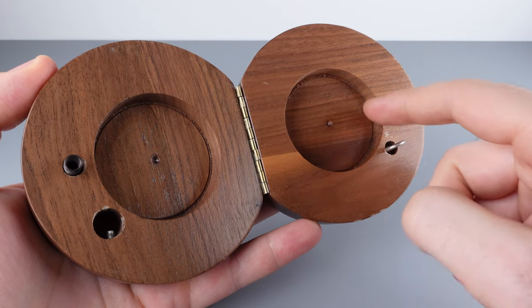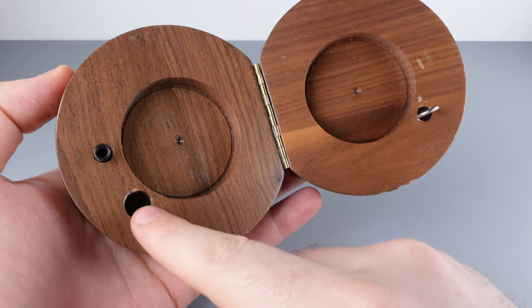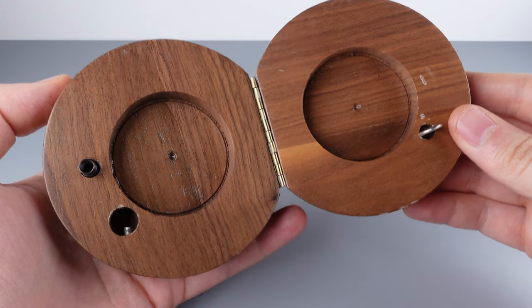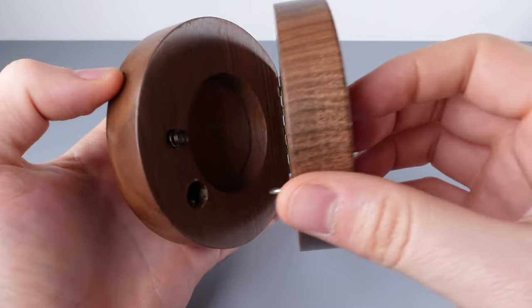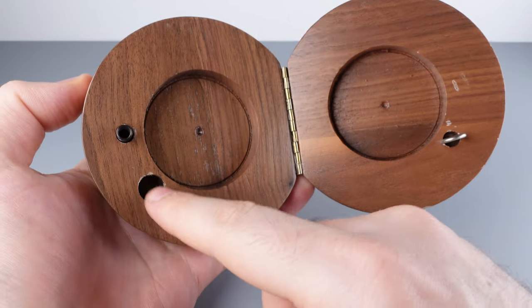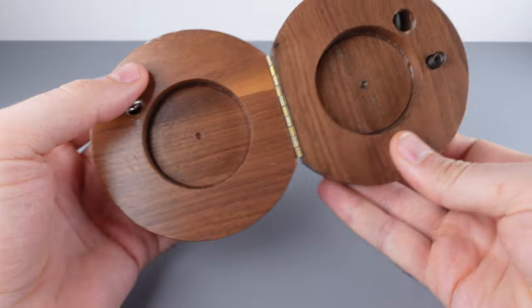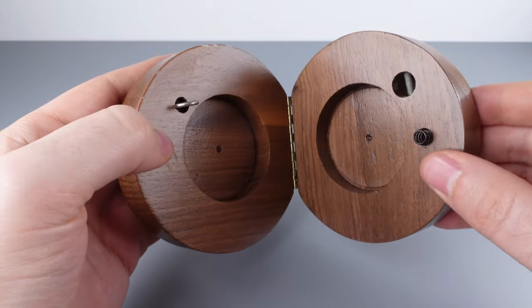Inside the box we have this circular hidden interior chamber. The box uses a gravity pin and a ring to stay shut. The ring fits inside of that hole, and in the solved position the gravity pin is disengaged from the ring. When you turn the puzzle over, the gravity pin falls down through the ring and locks up the puzzle.